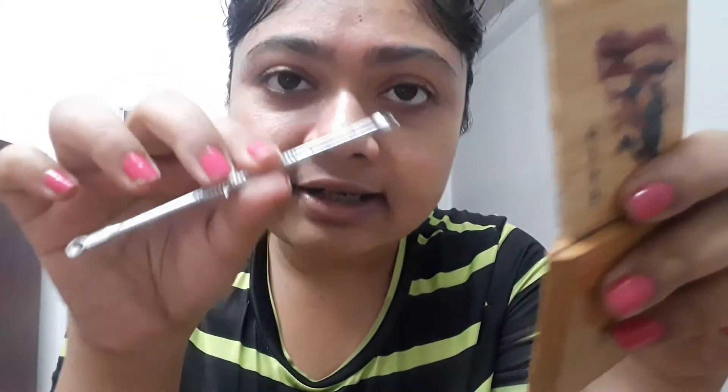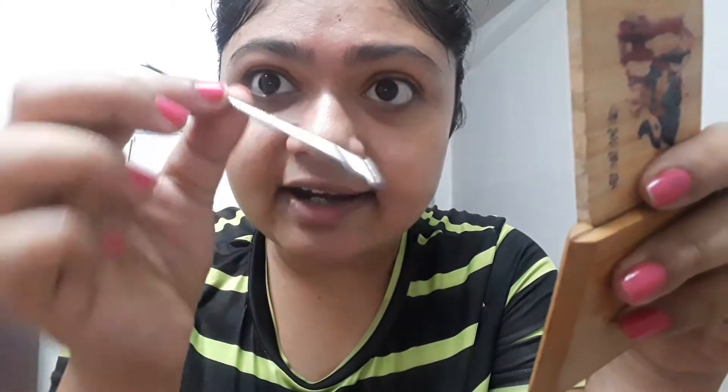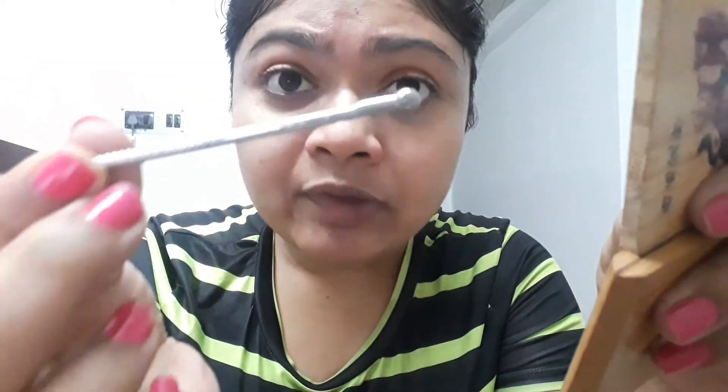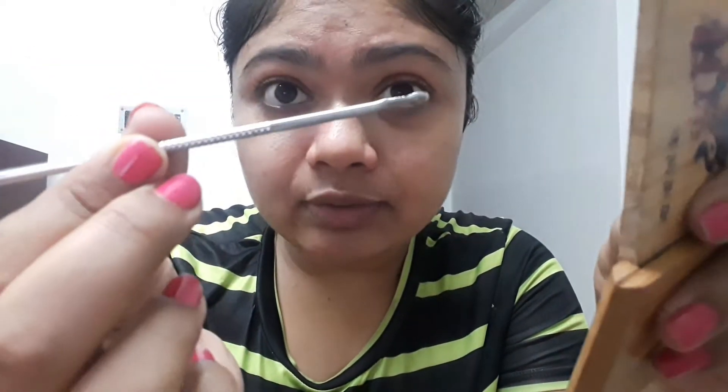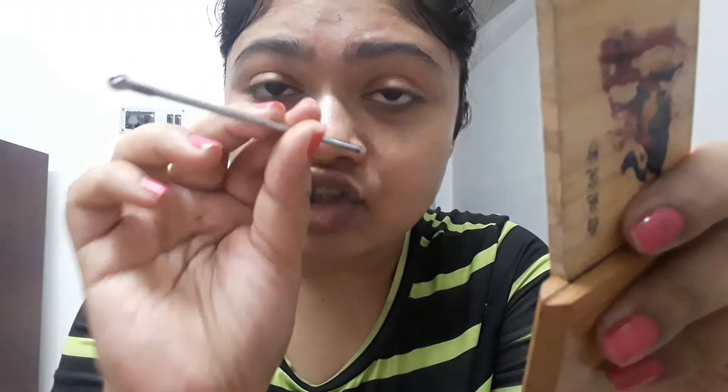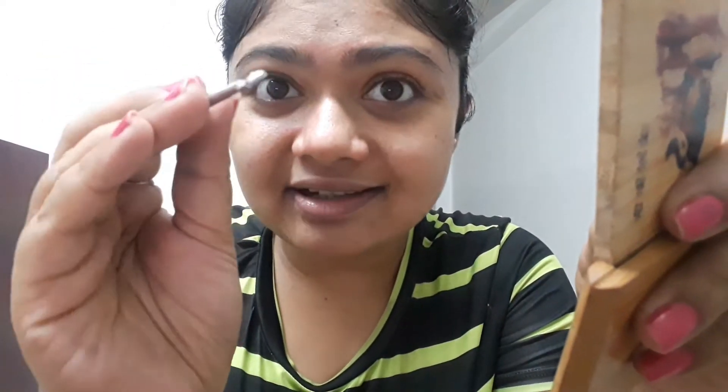What I didn't mention earlier - you need to sterilize this blackhead tool by boiling it in water, or using a sterilizer. You have to do it after every use and before using the tool, so that any bacteria or germs on it get killed.